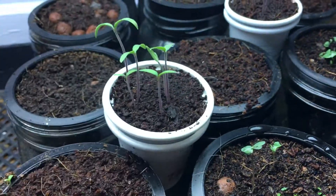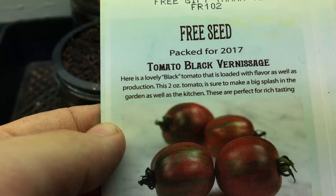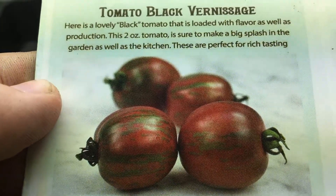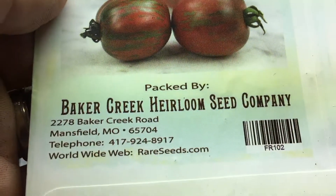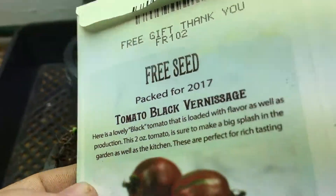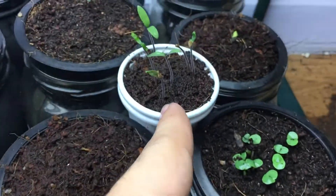This tomato right over here is basically the Black Vernisage. Look how beautiful this tomato looks — it's a nice little cherry tomato, only a two-ounce tomato, so it's really quite small. I got this from Baker Creek Heirloom Seed Company at rareseeds.com, and this was actually a free packet they gave me, so I'm trying it out.